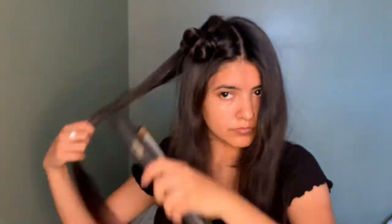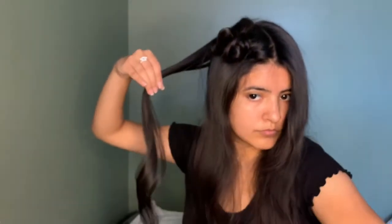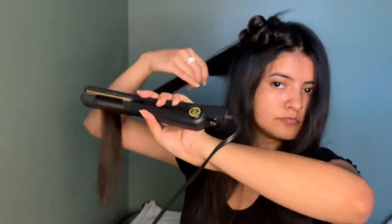I parted it smaller than usual, and then I just start doing the same thing as usual. I straighten it a couple of times to warm it up, and then I twist the flat iron while I twist the hair, and then just slowly go down. It's nothing hard — just when you're halfway down your hair, you want to go ahead and twist it.